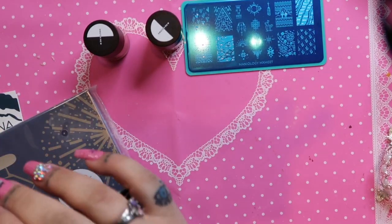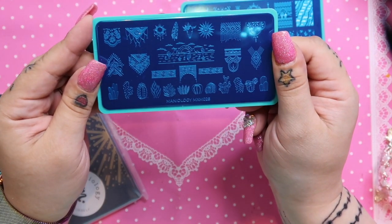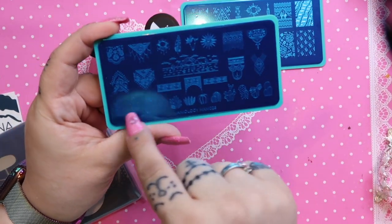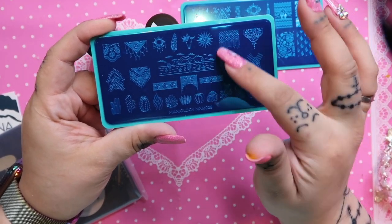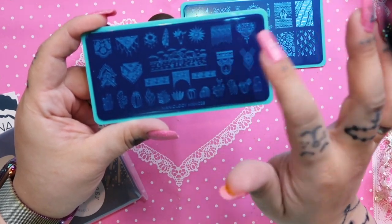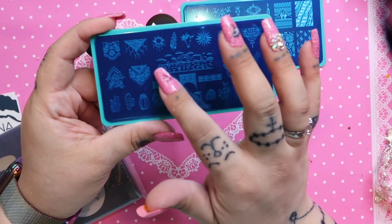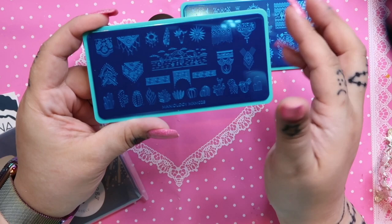Some flowers, some cacti — really cool. This one says 'Take me to the desert,' which is super cute. The second plate is the MXM 028, also on the desert theme. It has a whole bunch of different cacti, some really pretty almost native-looking desert little stamps, a big long desert scene, small ones, and some more lacy printed ones.